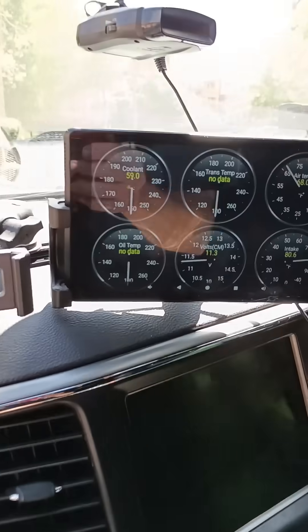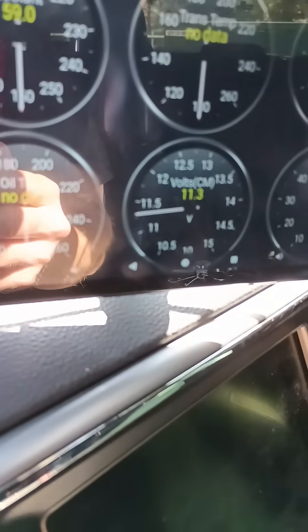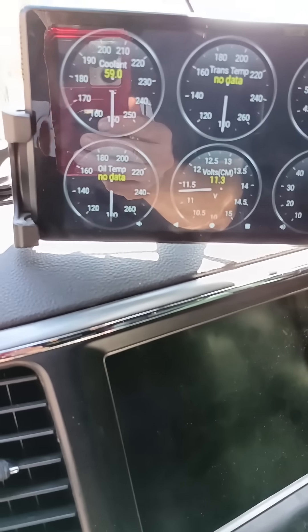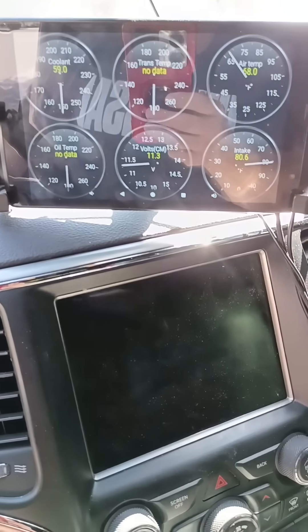It's been on about an hour and a half, and my Gauges tablet is showing it's up to 11.3 volts from what I believe was 10.5 earlier. I'll update you as we go.